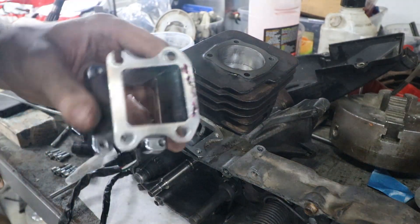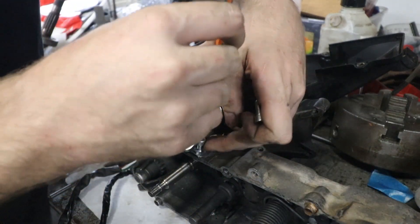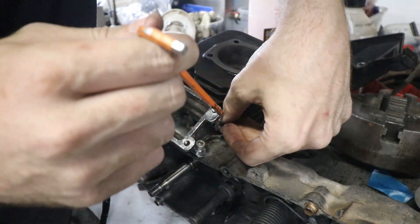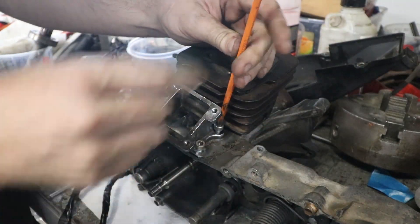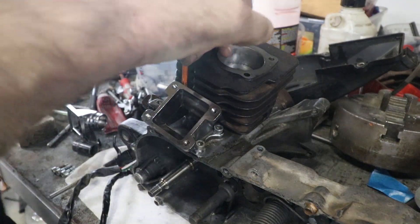It looks like if you ate it, it would taste like grape flavor. Obviously normally you wouldn't worry too much about reaching these bolts, because you'd think Honda would design it so you can get to the reed cage, or like the reed manifold thing, bolts without taking the head off. Because this engine's been ported and this is an aftermarket one, I wasn't too sure, but looks like I'd be able to reach the bolts with or without the head on there.